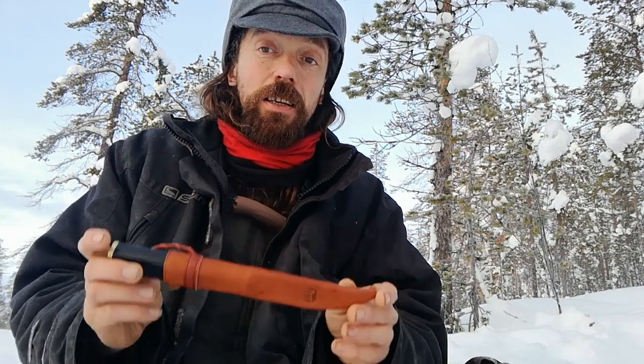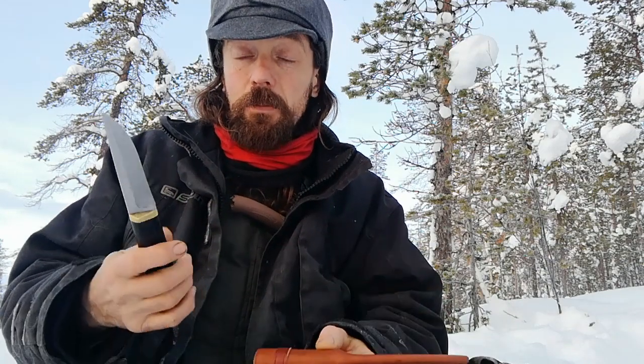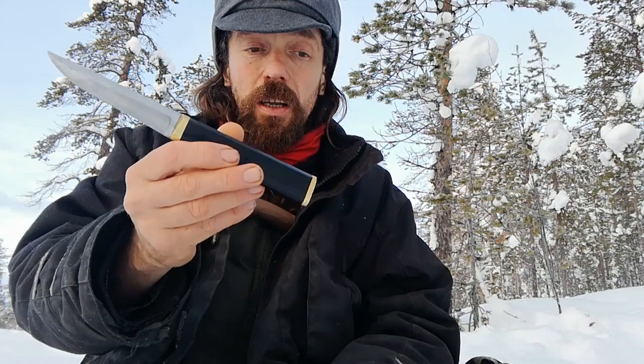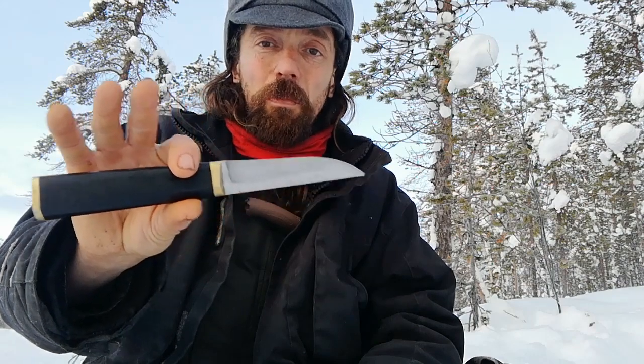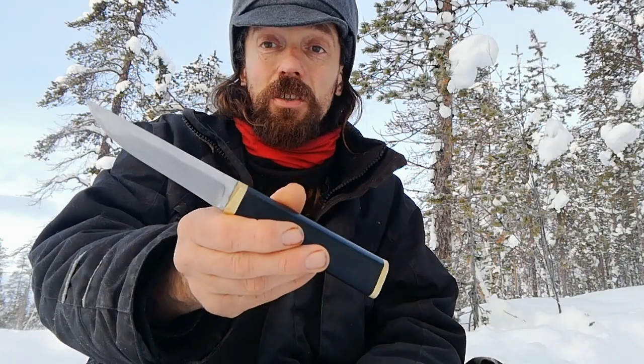There were a few different models of this knife. This most common one is made by Hackman of Helsinki and was manufactured from 1961 to 1979. Nowadays you can get these second-hand for two to three hundred euros, US dollars, or pounds — something like this in good condition is normally two to three hundred US dollars.